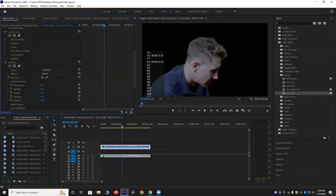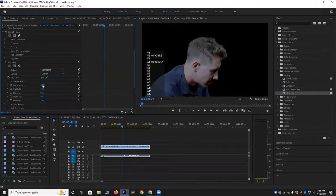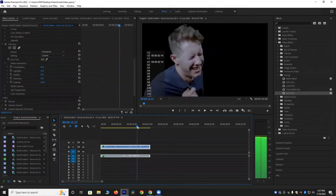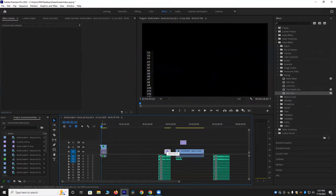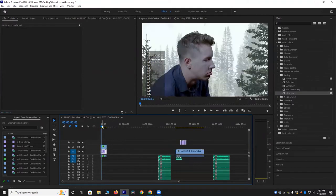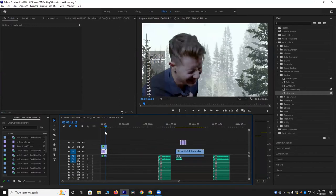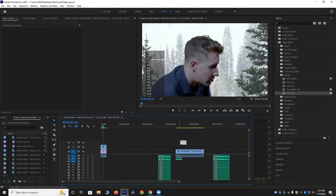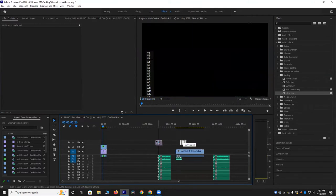Now we've got a nice even black background. Make sure the transparency is on a normal setting — that's what we've got so far. Now we're going to drag our blizzard background underneath the video of Quinn. That's what it looks like when he's just on top of that. And then I'm going to drag over some snow falling effects on top of him just to make it look more realistic.